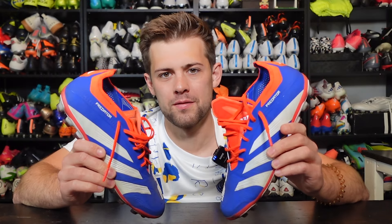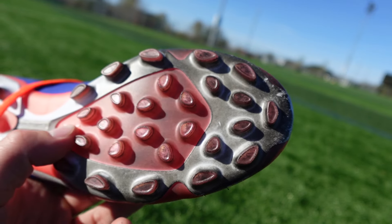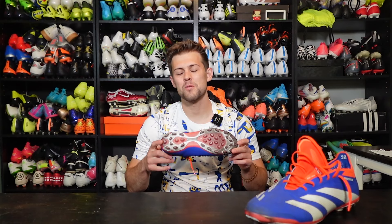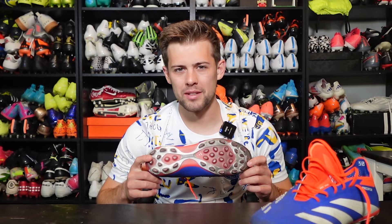You need to wear this on turf. While a great boot, I'm not talking about the Pred 24 Elite — I'm referring to its sole plate. This is the 2G/3G artificial grass sole plate. While I've seen this sole plate over the last few years, I've never actually purchased one before, and when I saw these boots on sale on Unisport, I figured what the heck, might as well purchase them and do a full review.